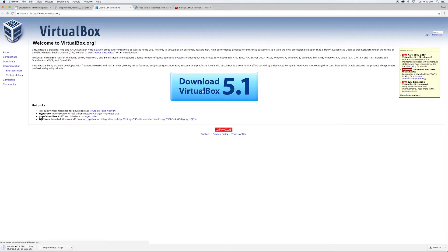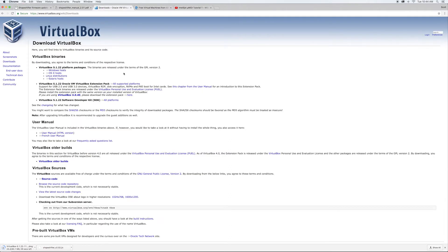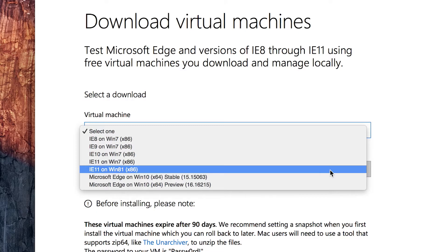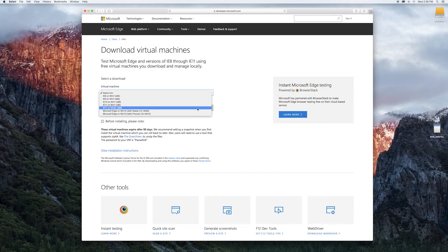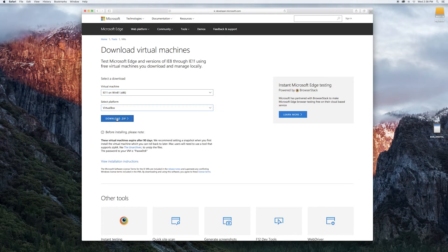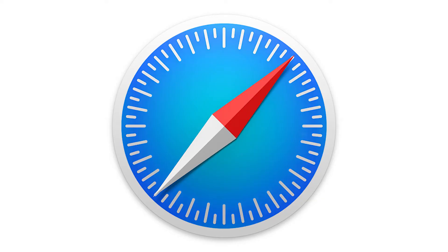Oracle's VirtualBox software lets you run a pseudo-secondary OS on your system, so download the latest version along with the extensions to allow USB stuff. You'll need a version of Windows for VirtualBox to run, so download and unzip the free Internet Explorer 11 on Windows 8.1 VirtualBox image of Windows. Make sure you do this in Safari, because otherwise the zip file will not be properly uncompressed into an OVA file for VirtualBox.